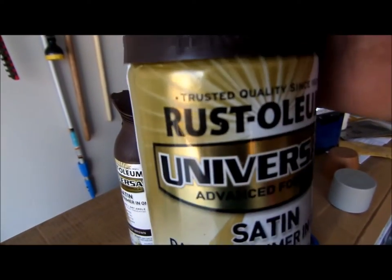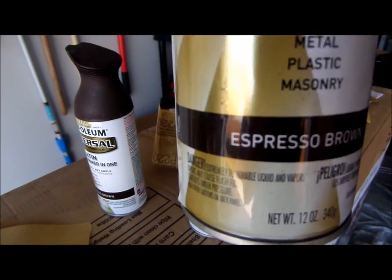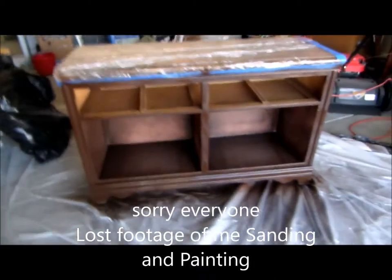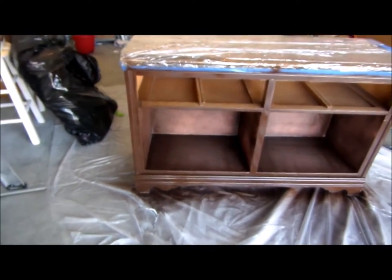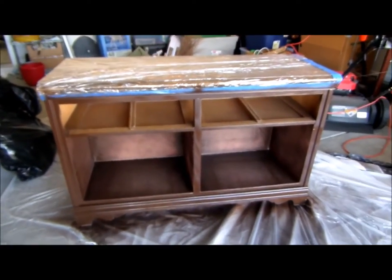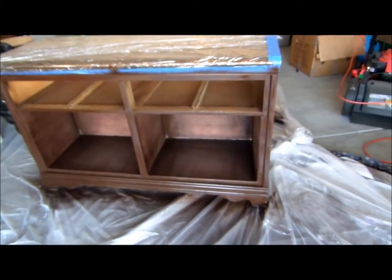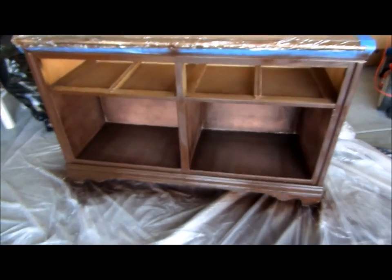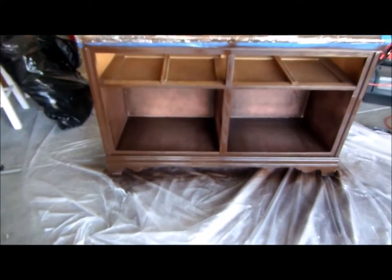The paint I'm using is Rust-Oleum satin paint and primer in espresso brown. This is what it's looking like so far — I love it! I didn't think it was going to come out that cute. That's just a quick first coat; I only had a little left so I used it to kind of prime it. I absolutely love the color and I cannot wait to see the mahogany on top once it's all done.